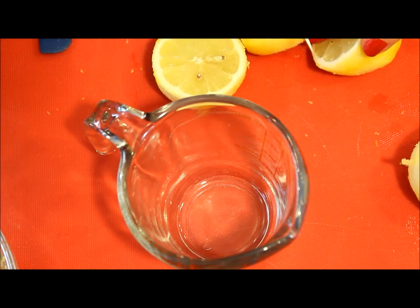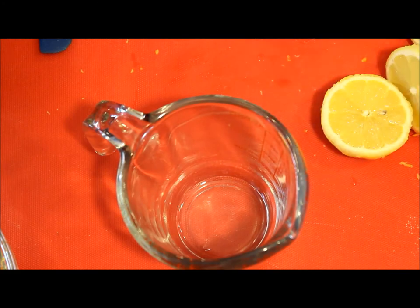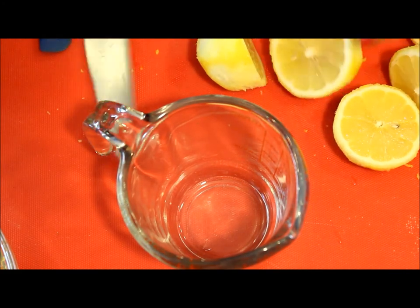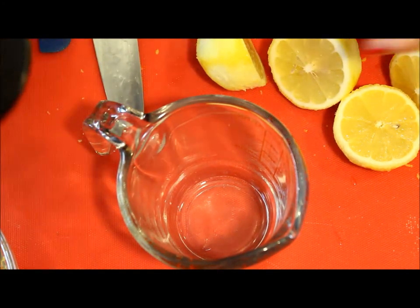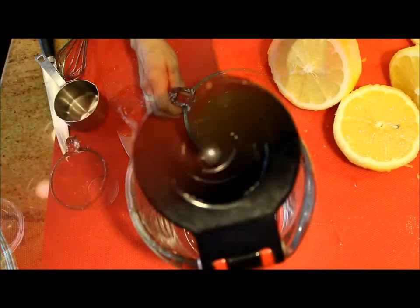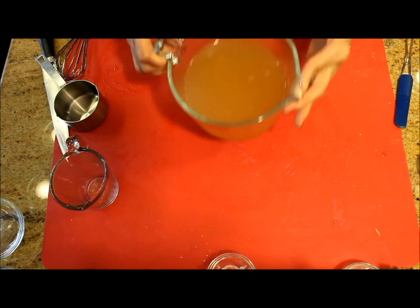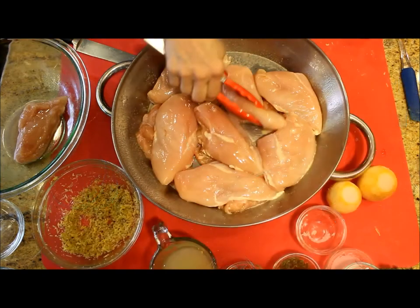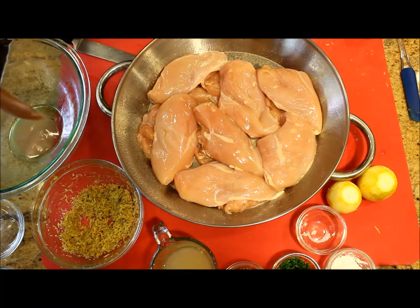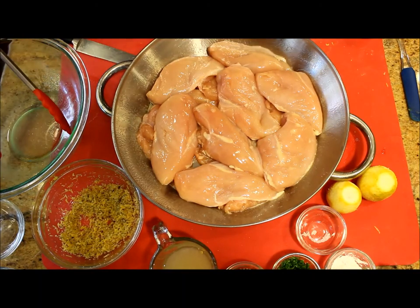Then I'm going to squeeze the juice out of the lemons — I want about half a cup of lemon juice. Then I'm going to combine the lemon juice with the chicken broth and half a cup of water, so I have three cups of liquid total.